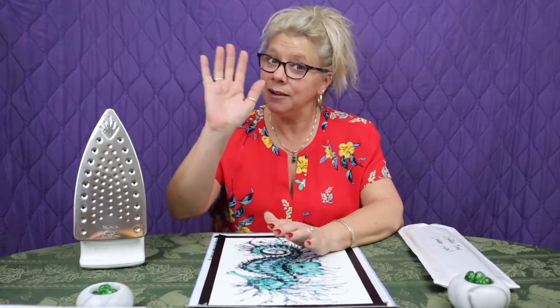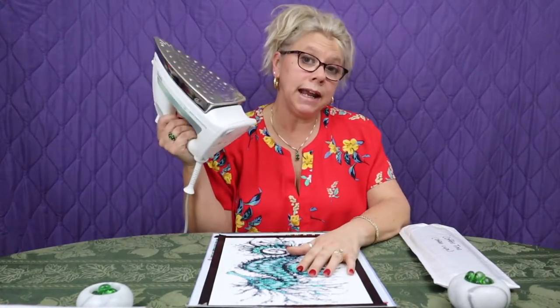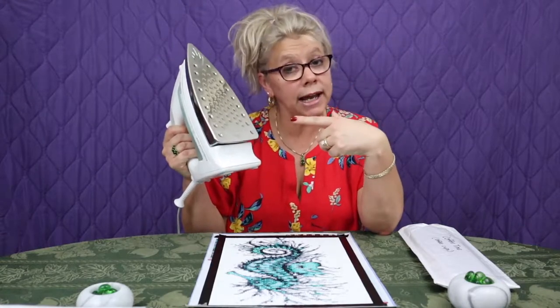Hello world, Debra here. Welcome back to Debra Does Diamonds. Glad you're back with us today. Join me today to find out what I'm going to do with this gigantic iron.